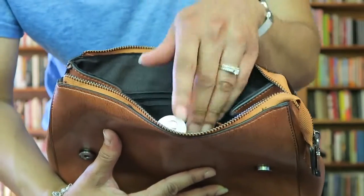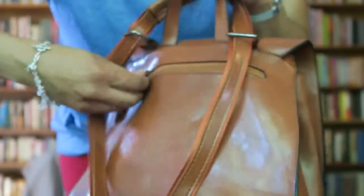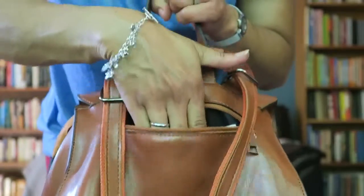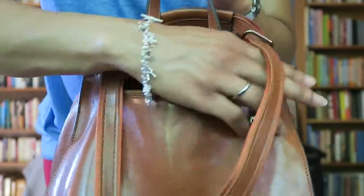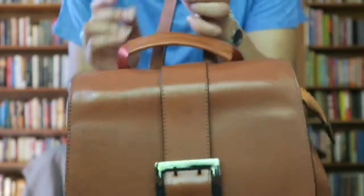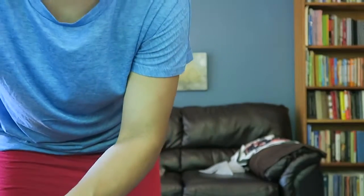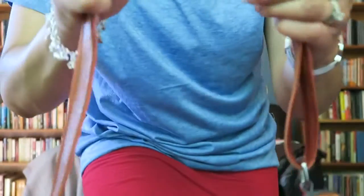The interior pockets aren't too deep — things sit just right, but if you move the bag around a lot items can come out. If you hold the bag upright they won't fall out. There's also a pocket in the back, which is also not very deep. It has a little handle, and I'll show how it looks as a crossbody — you just loosen the straps.